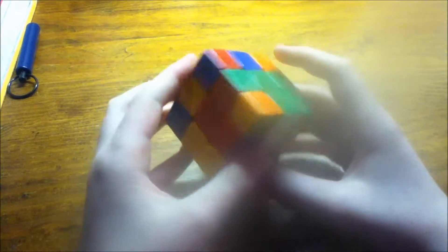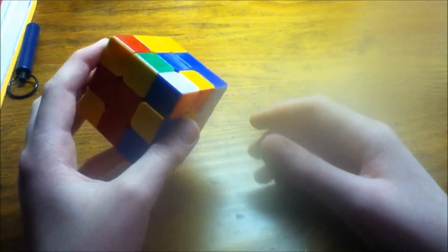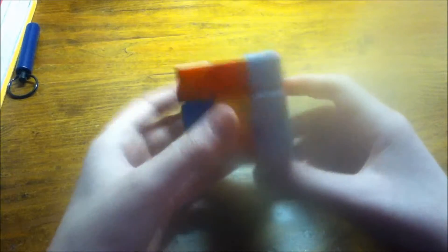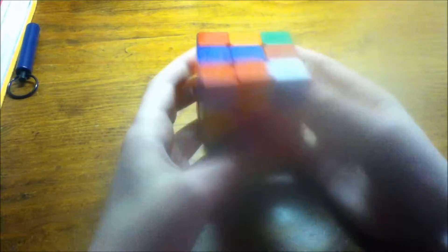We're back with a pretty good scramble. I actually did this scramble behind my back and I can already see that half of my cross is already done — this is already matched up, this is already matched up, and this is already matched up. That's probably one of the best situations you can get. I'm color neutral but for this I'll just be doing a green cross. I finish up the cross, and I can already see a pair back here. I bring this up, align it correctly, and place it in. I find another pair and do a simple alignment — placed in.